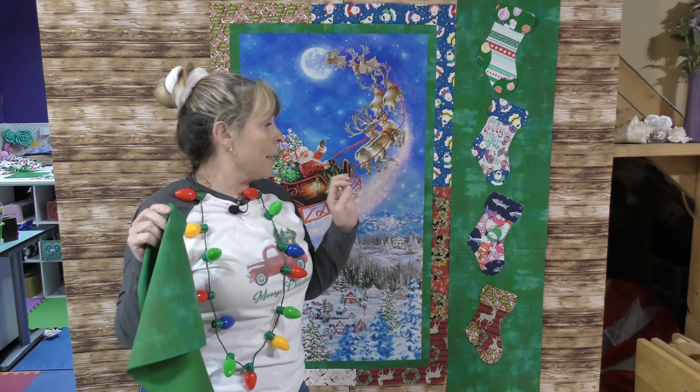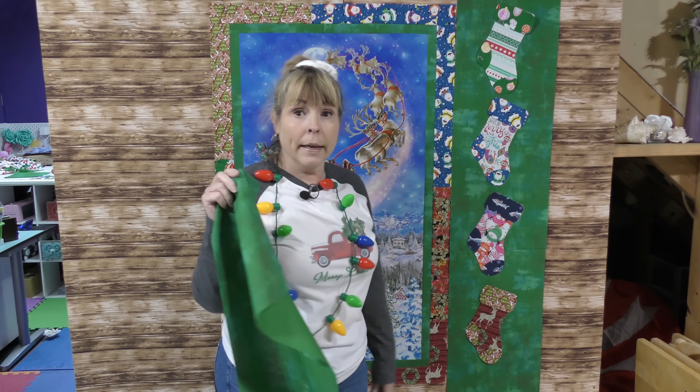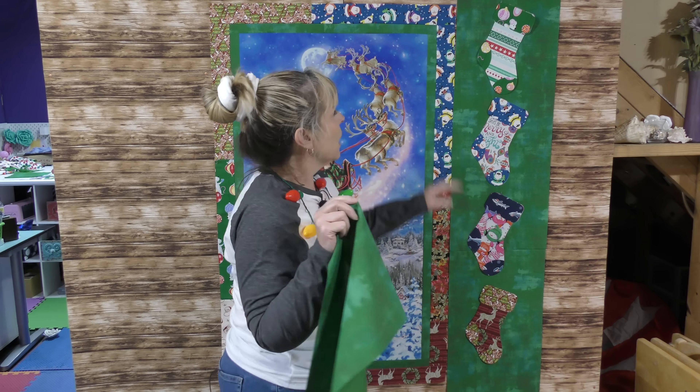I just kind of put my stockings up on the wall. Did I mean to cut them all facing the same way? No, I did not — except for one. What I can do is just make them go all different ways, because we can. I'm going to add all the borders and then come back to the design wall to figure out exactly where everything has to go. We can Elmer's glue them on.